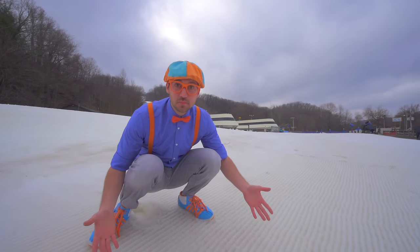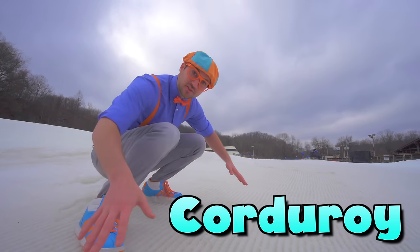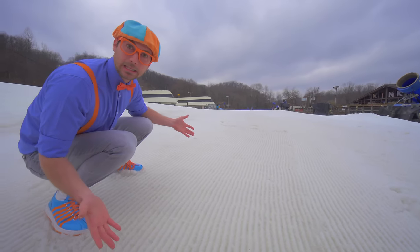Look at how smooth the snow is! This is corduroy! Do you see these lines? It makes me want to lay on it!